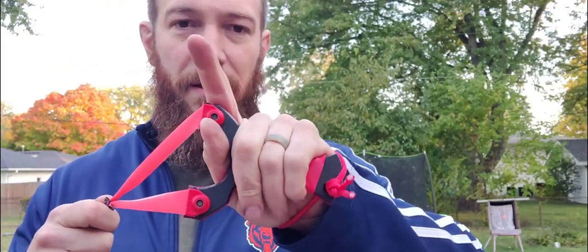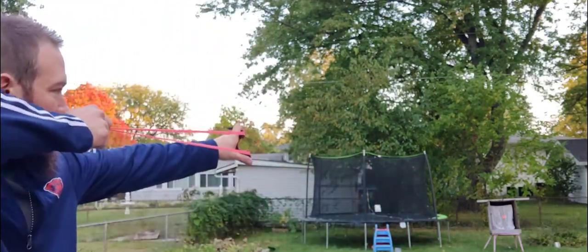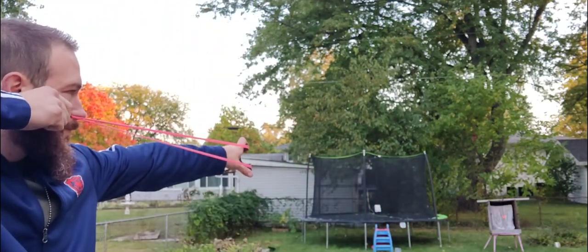I'm going to shoot these for you. The Kodiak is going to have a 90 millimeter fork width — a slightly more narrow and more popular fork width — with 25 millimeter tips. I really like this one; it's just a little bit more comfortable than even the Yeti.